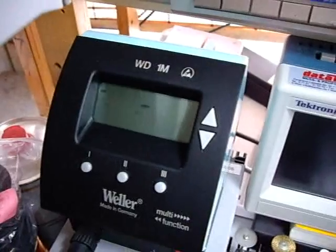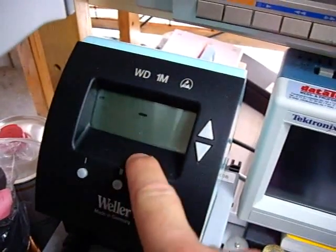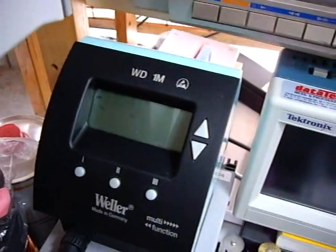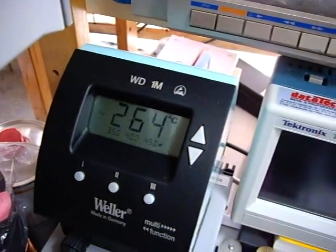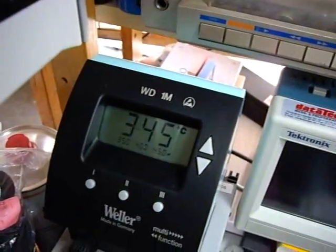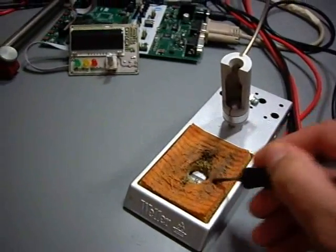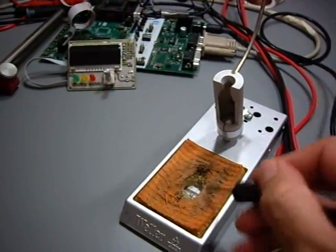I take it out now, and you can watch the temperature rising up through time. I take it out now. Now you can solder — this was about three seconds of time, and now you can solder. So to prove that I'm right: it took about three seconds.